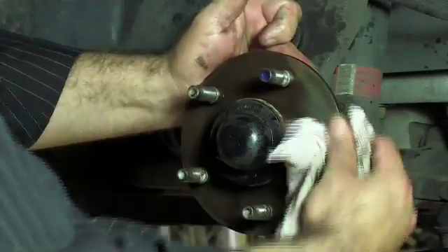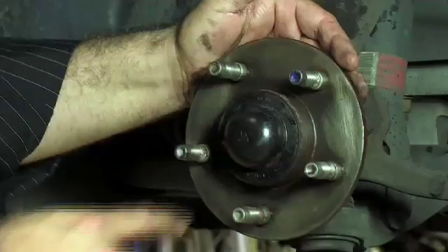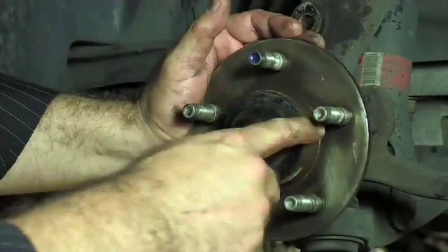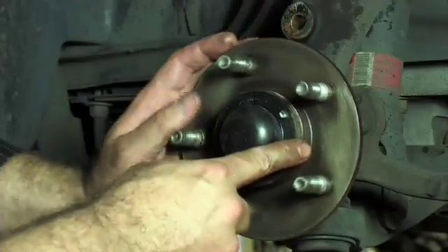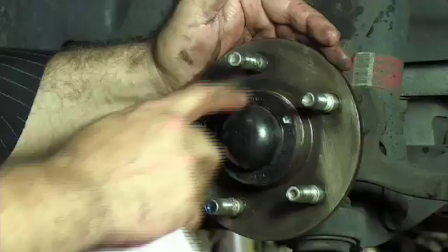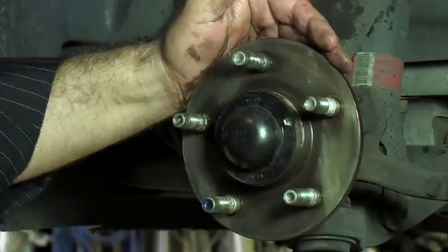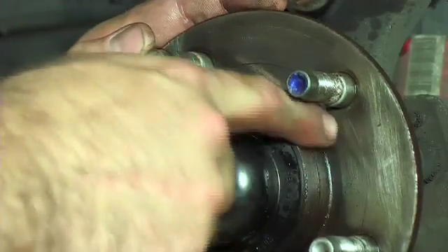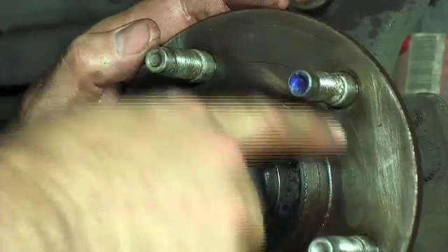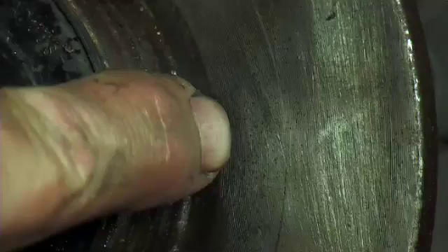Now we can remove the rusty fluid that has been lubricating it as we clean, and we can actually see how well we have cleaned the hub. It's obvious which parts we may have missed and still need cleaning up. We'll also focus on cleaning the spigot so that the disc will sit properly and locate correctly. You know it's clean enough when you can actually see the machining marks on the face of the hub.